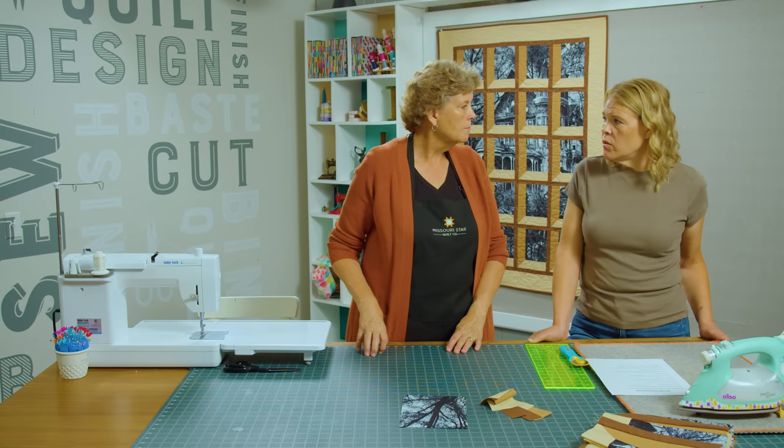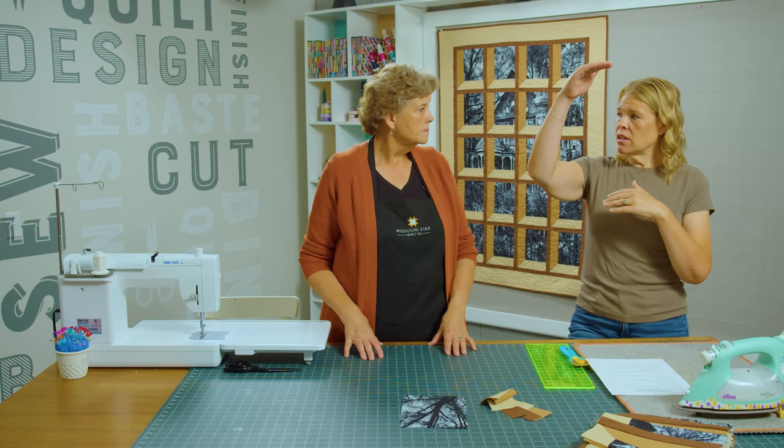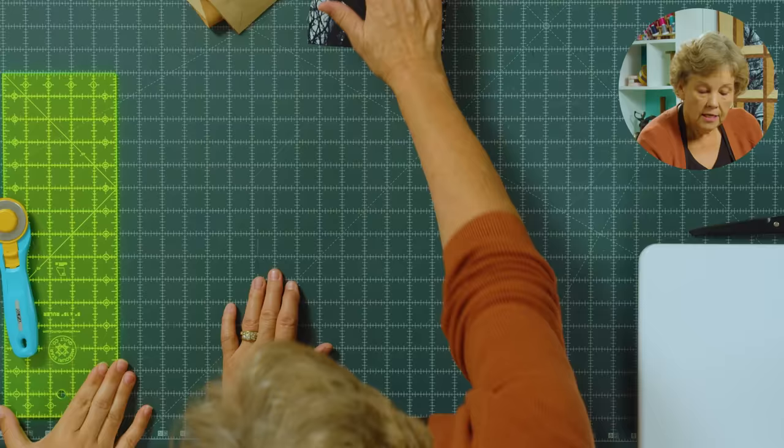You can figure out what part you want in the window — maybe you want to have more of the top of the panel or cut off the bottom. Just take a look at it and see where you want to make those cuts. So then we end up with a block that is 6 by 8.